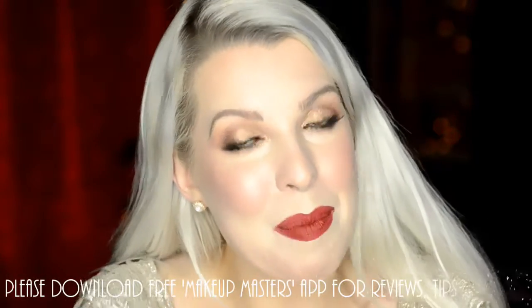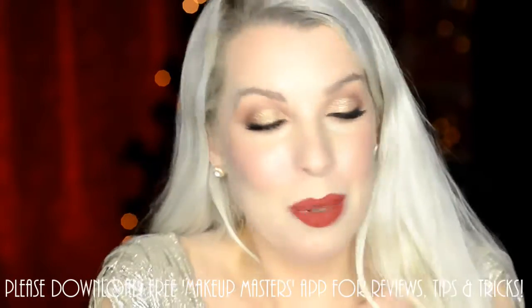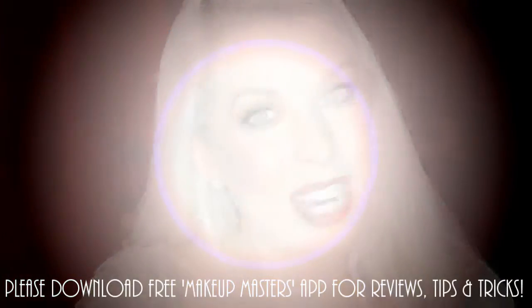Hello, today I just want to share with you this look. So going for a glittery eye and then a matte red lip. I wanted the products to be affordable where I could and really love wearing. I hope you're enjoying the free Makeup Masters app. Please let me know if there's anything you want to see on it next time. But without further ado, let's get cracking.